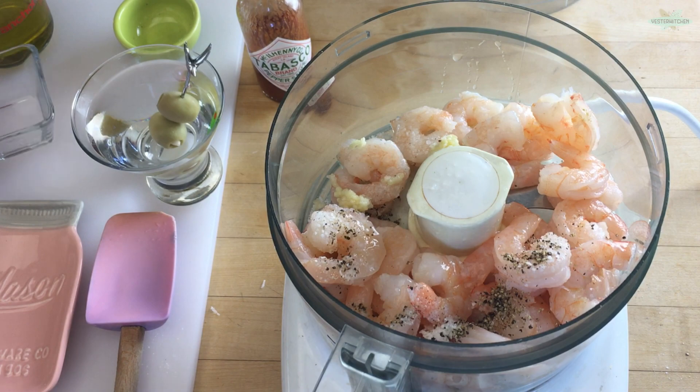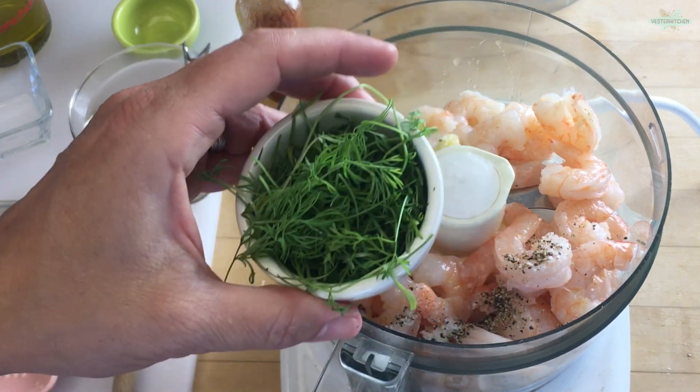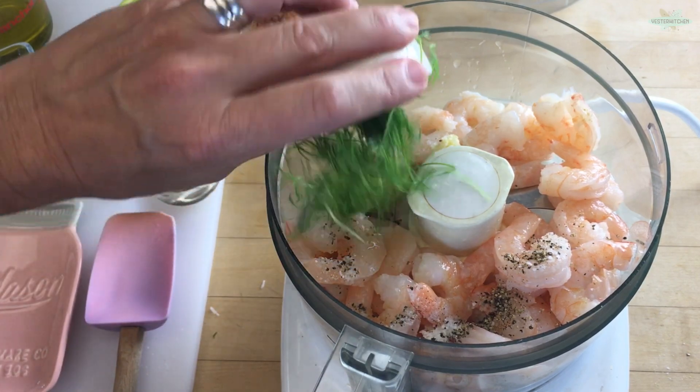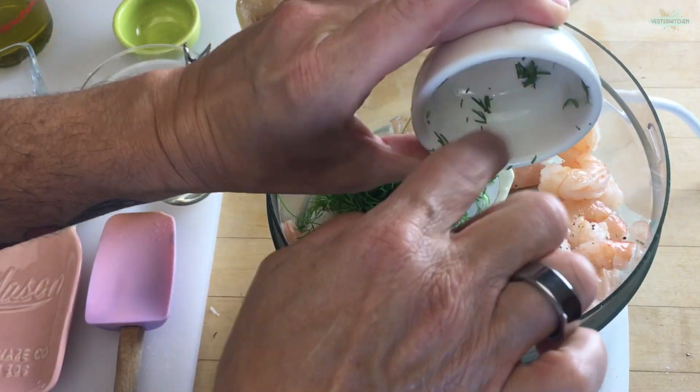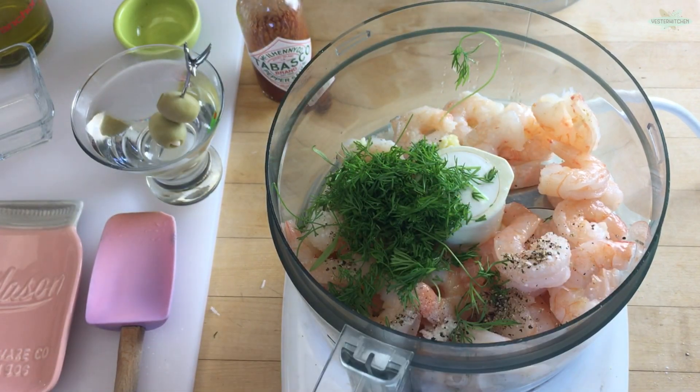There goes a lemon seed, but we won't tell anyone. And now here I have four tablespoons of fresh dill. You can use fresh or dry — if you use dry, go ahead and lower it to two tablespoons because dry spices are a lot stronger than fresh.